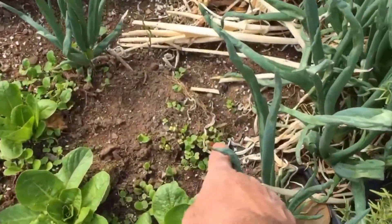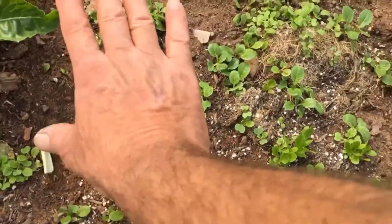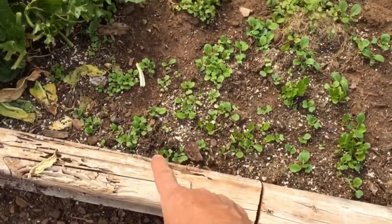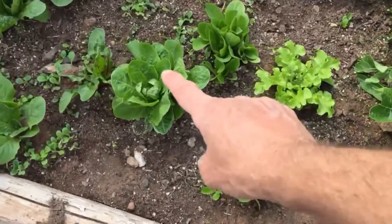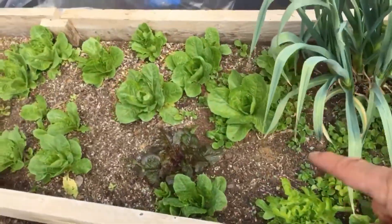You can see here in this bed all these little seedlings. This whole thing was completely full of seedlings, and I'm still going to pull some more out. I need to make room so it will look like this — or like this.